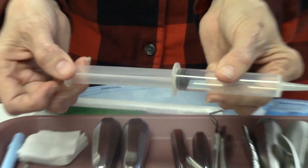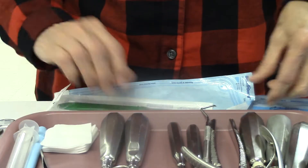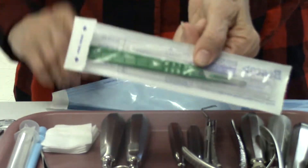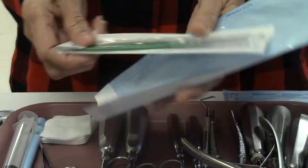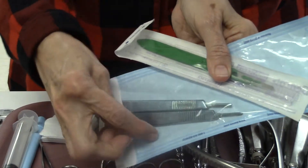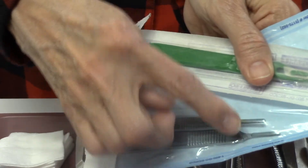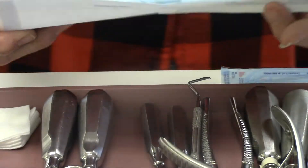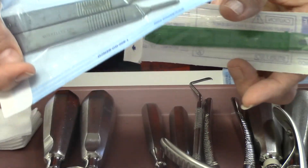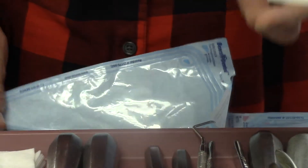We have our monoject syringe again for saline or chlorhexidine. We also have a scalpel — this one happens to be disposable. These scalpels in the autoclave bag are just the handles; the cutting blade actually attaches to the handle. I don't really like these because I think they're dangerous. But a lot of oral surgeons' offices use them, and when they do they usually have scalpel blade removers, which is a handy safety tool.